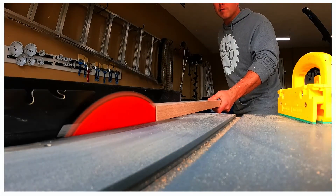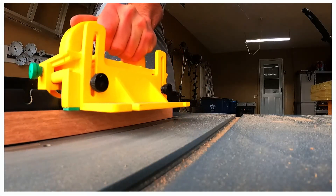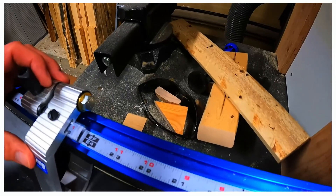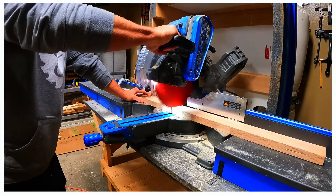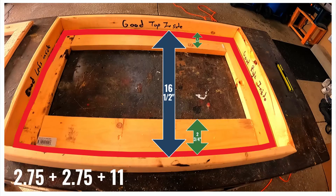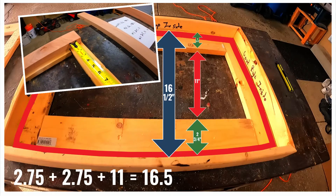Here we are ripping the wood with the table saw. Ripping means we are cutting with the grain of the wood, reducing the height of the lumber. We are going to need two 24 and a half inch pieces to make the top and bottom of the base rectangle, so we'll set the miter saw station and cut two pieces of oak. We'll need the base rectangle to be 16 and a half inches tall.